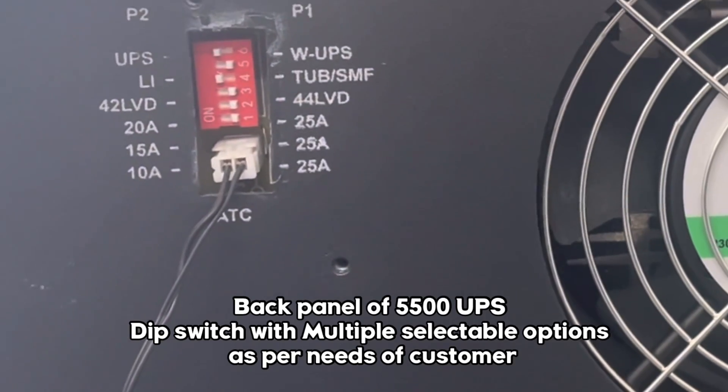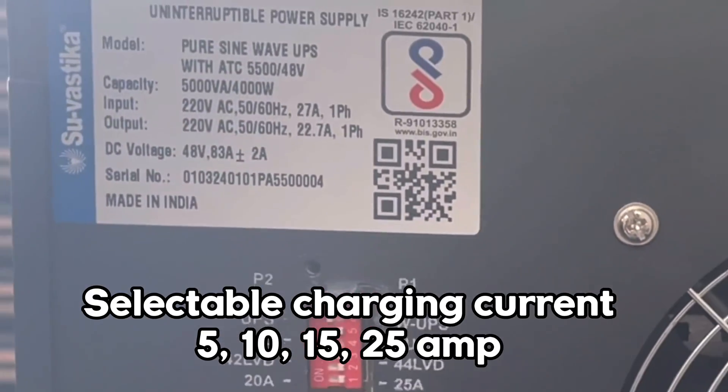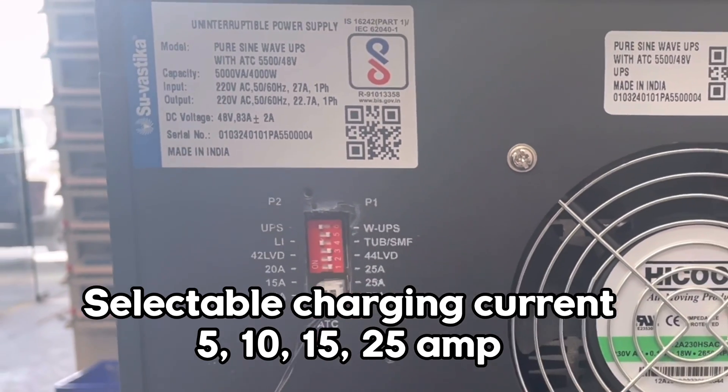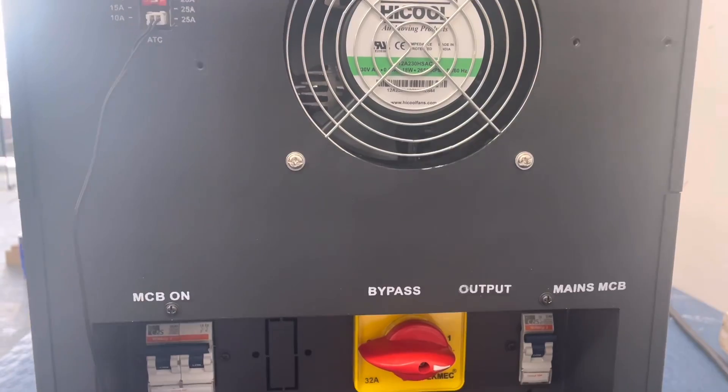The back panel of the UPS showing multiple charging selections: 5, 10, 15, and 25 Ampere. Battery type options include Lithium, Tubular, and SMF. Mode options include UPS Mode and Wide UPS Mode.